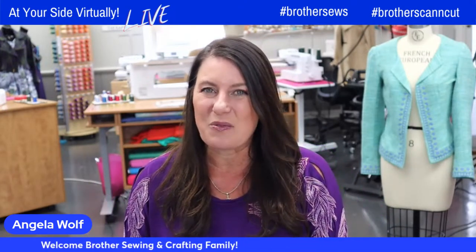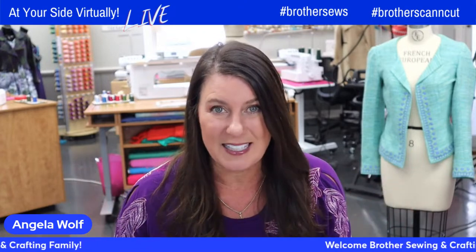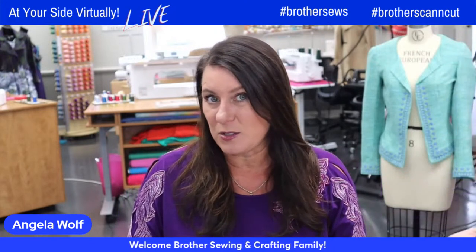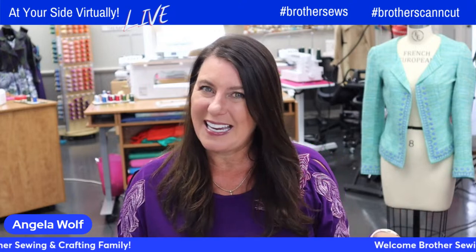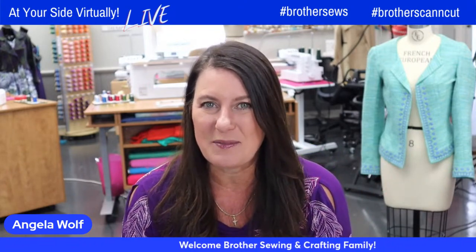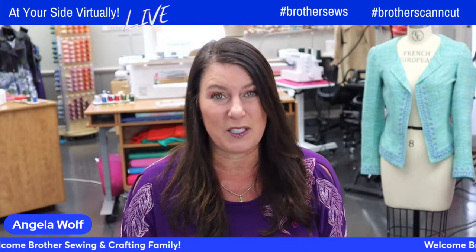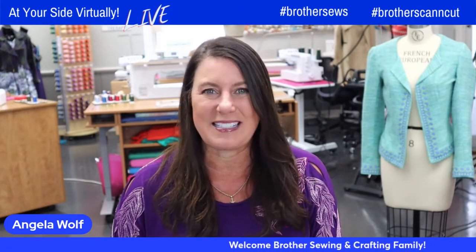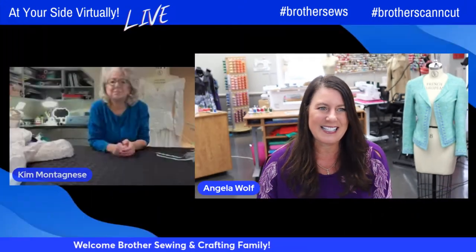It's so nice to see you all. I'm not even going to waste any time because Kim has so many things. How many of you have a wedding dress, or maybe someone gave you a wedding dress, or you got a great deal at one of those thrift shops? Kim said it's an 80s dress — wait till you see what she does with this. We are live on Facebook and YouTube, so you'll want to save this because she has so many tips and tricks. This one for the wedding season is going to be stellar. Welcome everyone — let's say hi to Kim Montanese! Kim, how are you?